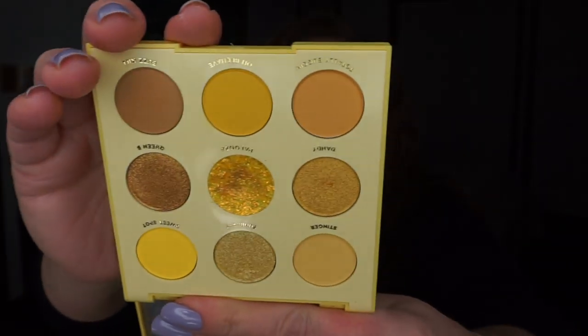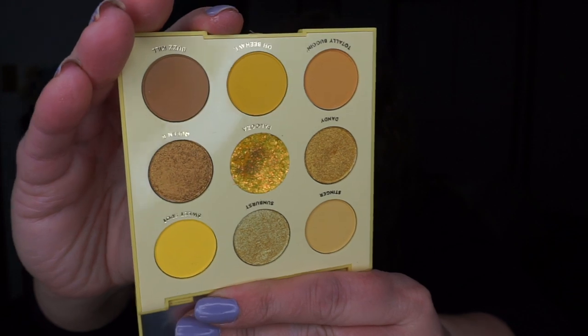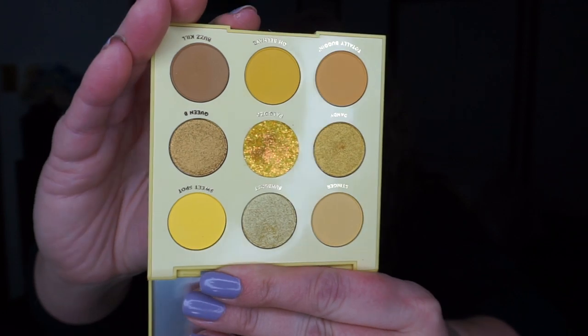The last one is Palooza from ColourPop. This is the one in the center — I have a nice dip, but I have not hit pan yet. I do expect to hit pan on that by the next update. I love it, I absolutely love that shadow. I try not to wear it too frequently because it's a bit extra, but I enjoy it a whole lot.